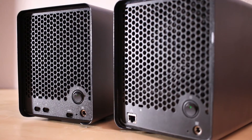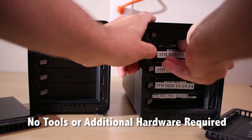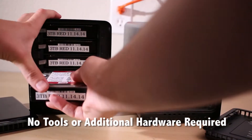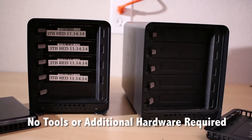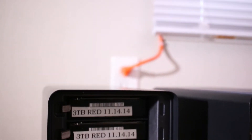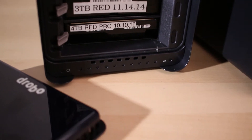Switching out the drives is pretty easy — you literally just pull them out of one Drobo and stick them in the new Drobo. They make it super easy with the pull tabs on the side, which pop right out and fit right into the new Drobo. Once it's in you are ready to go — slap the front back on and attach it to the computer. It looks nice and clean inside, which I really appreciate.